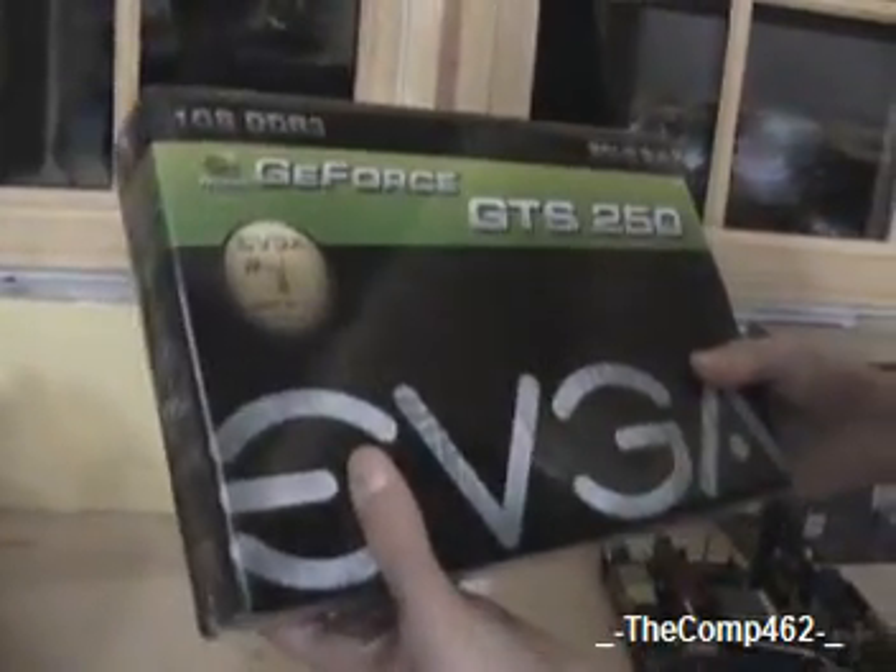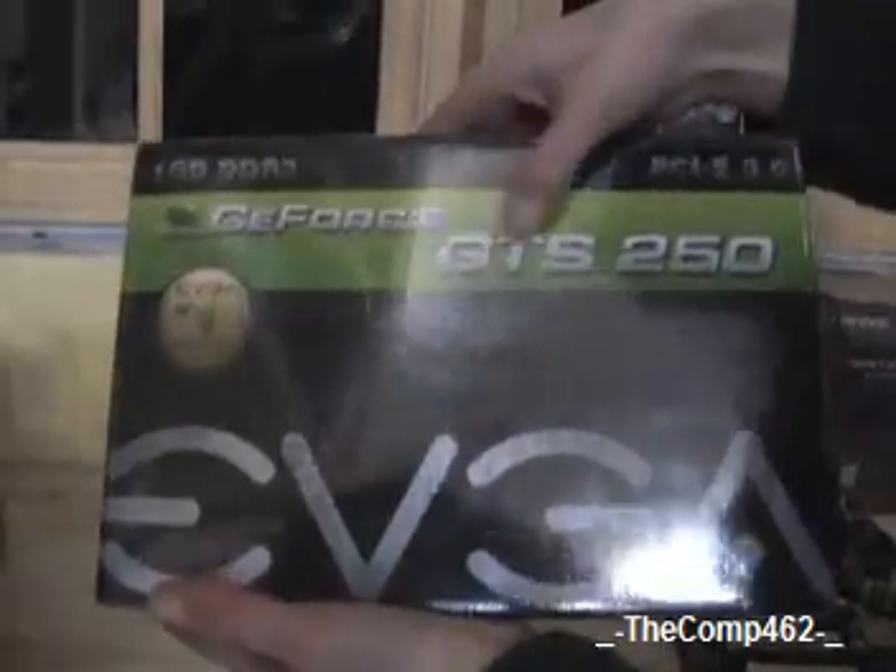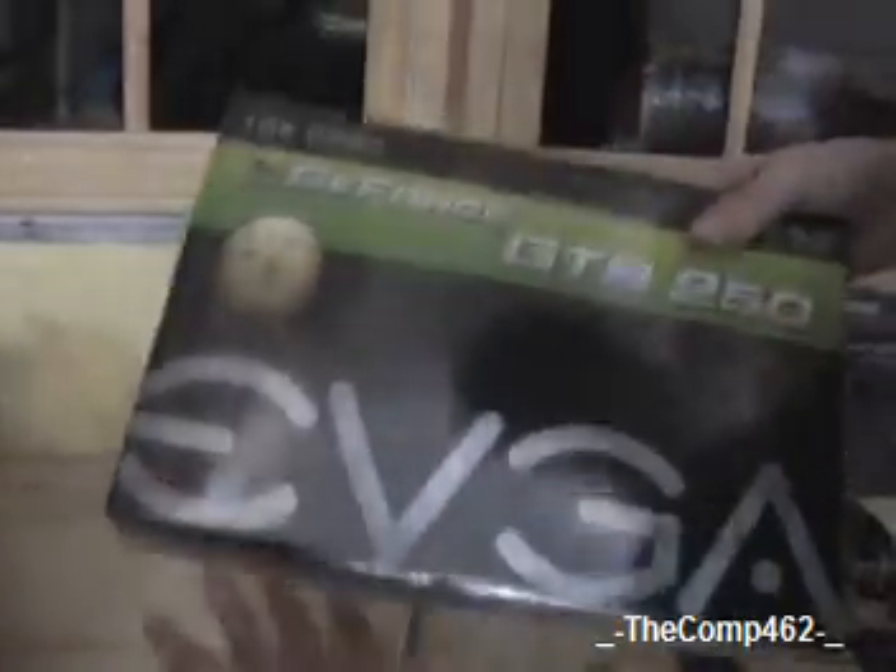And the last thing — a fairly good video card. One gigabyte of DDR3. It's a GTS 250. This is a PCI Express video card, and it will be going in this PCI slot right here.